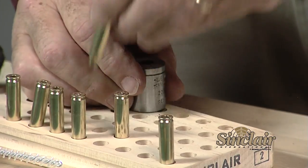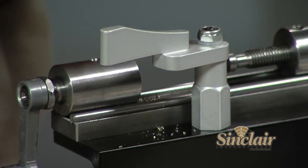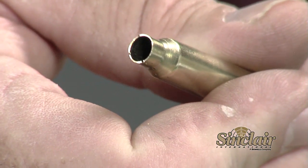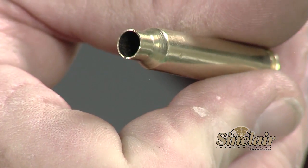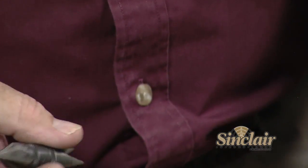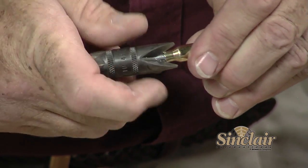To remove the case, pop it out by tapping the mouth squarely on a block of wood or plastic, then repeat the process. After we've trimmed all the cases, you'll notice the cases have a very distinctive burr on the inside and outside of the case mouth. That burr will remove jacket material when we seat our bullets unless we remove it first. So next, chamfer the case mouth with a case mouth deburring tool to remove all the burrs from the trimming operation — deburr on the inside first, then on the outside, and it just takes a couple of turns of the deburring tool. After finishing this step, our cases are prepped and we are ready to put our components together.